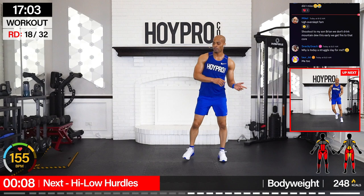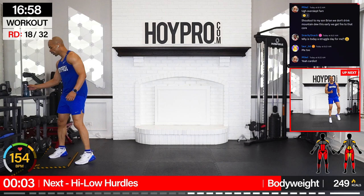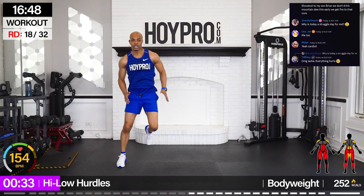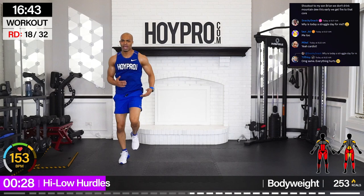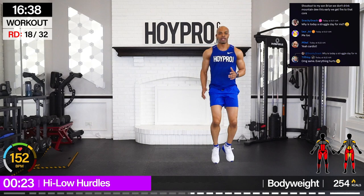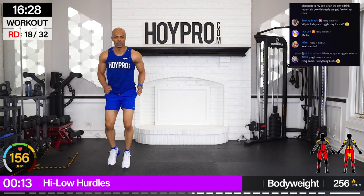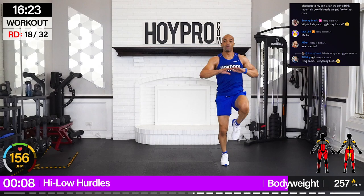High, low hurdles — let's get some cardio in there. We're going to sprint for eight, hop over, sprint for eight, then get low and grounded for eight on both sides. Let's go — give me eight. Five, six, seven, eight. And over. Five, six, seven, eight. Get low and grounded. And over. Body weight ain't no joke — sometimes you get a little more rest when using weights, switching and shifting. But body weight is straight flow.